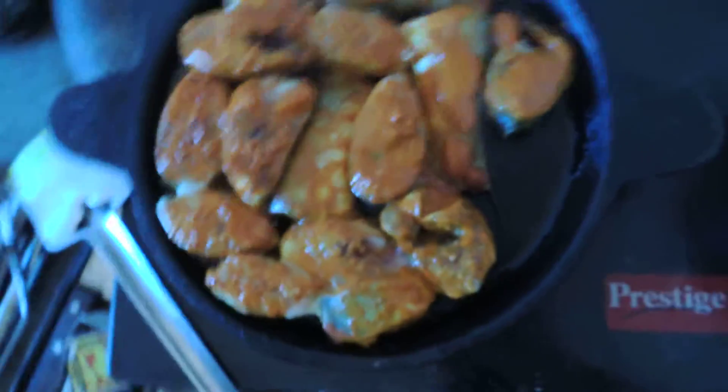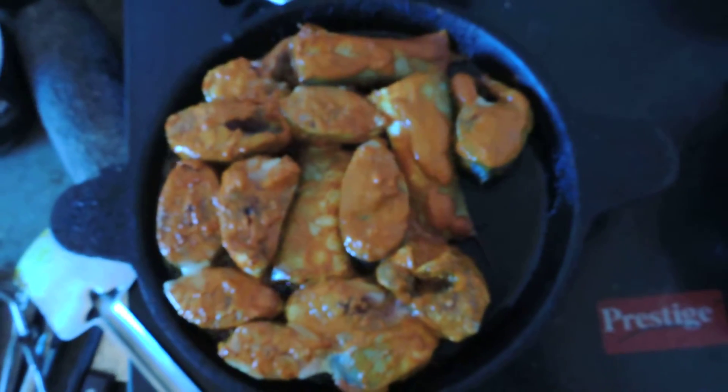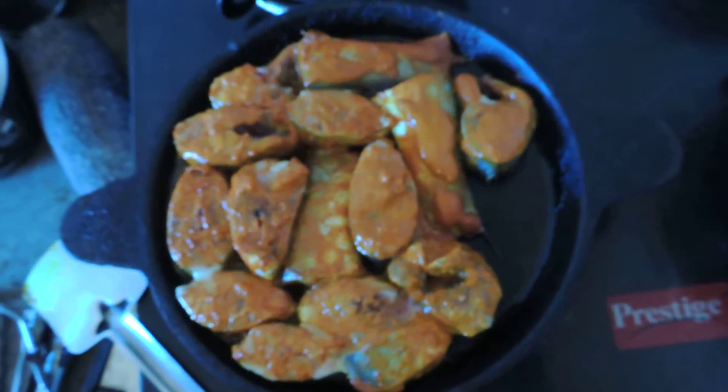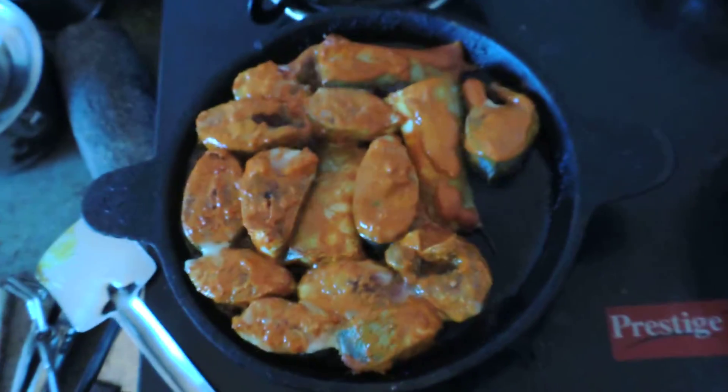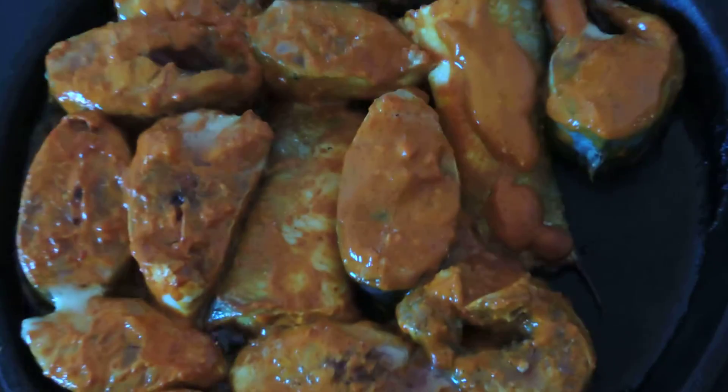The speciality of coconut oil is that it gives a particular flavor. There is a lot of promotion of other cooking oils claiming they are good for cardiac health, but coconut oil is also perfectly good. A lot of research has been done, especially at Kerala University, confirming this.